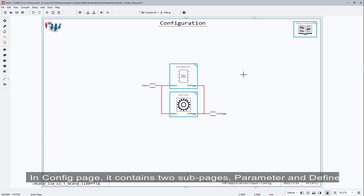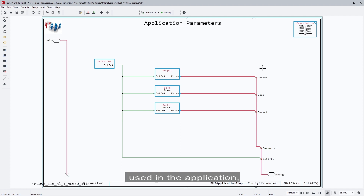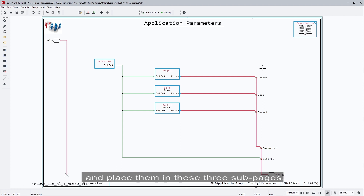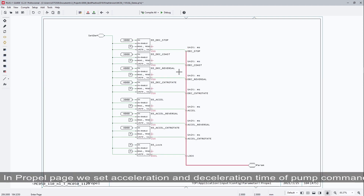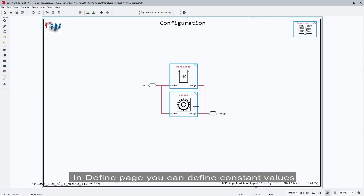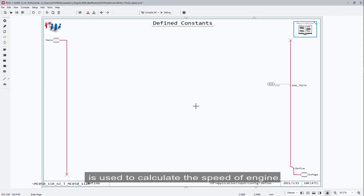In the Configure page, it contains two subpages: parameter and define. In the parameter page, you can define all the configurable parameters used in this application; parameters can be written in the service tool. In this application, we set parameters for propel, boom, and bucket, placed in three subpages. In the prepare page, we set acceleration and deceleration time for the pump command. In the boom page, we set maximum and minimum current for the valves of pump-up and pump-down. In the define page, you can define constant values — in this project, we set the tooth number of the engine gear, which is used to calculate the engine speed.